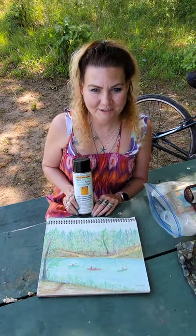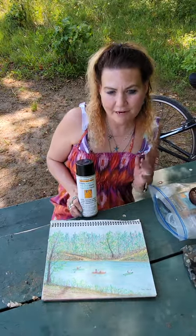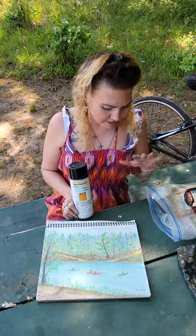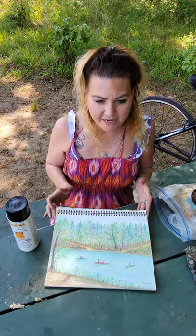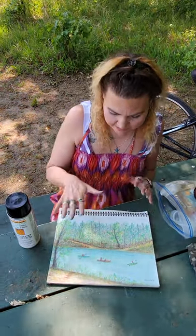Hi, this is Sarah and I wanted to share with you another little pro artist tip. We're out here doing plein air painting and now it's the end of your day where you finish your painting and you want to get it so the pastel stays in place.